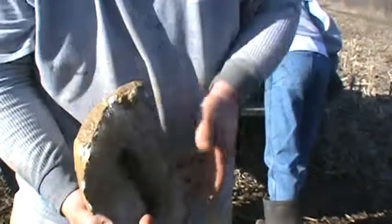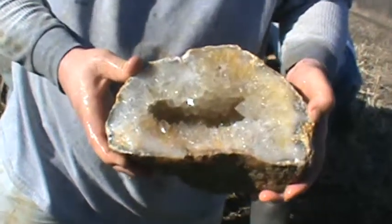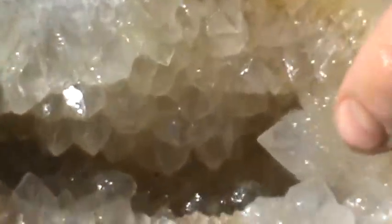Now folks, this half here, we've got at least a half inch to five-eighth inch crystal spike. Zoom in to the left there, Erica. Got one here, one over here, right beside it on each side. Nice, nice big crystal spikes.